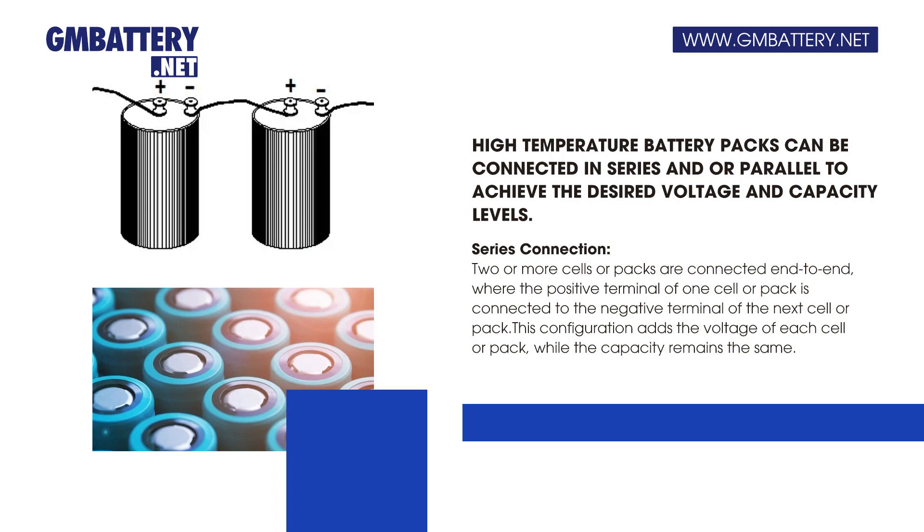Series connection: two or more cells or packs are connected end-to-end, where the positive terminal of one cell or pack is connected to the negative terminal of the next cell or pack. This configuration adds the voltage of each cell or pack, while the capacity remains the same.